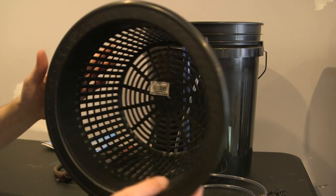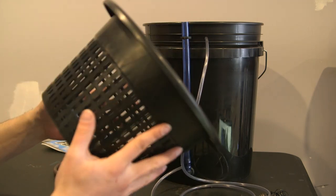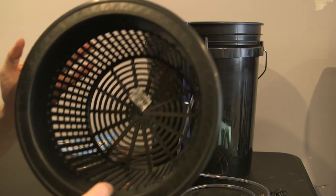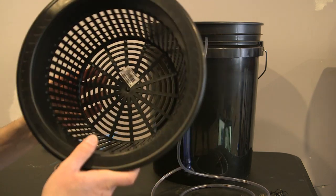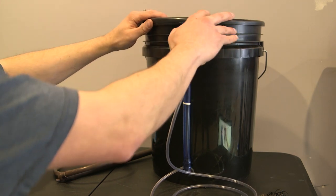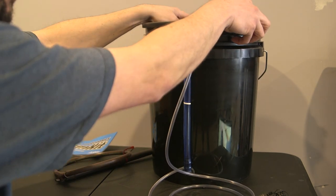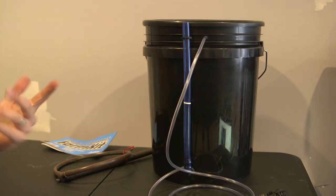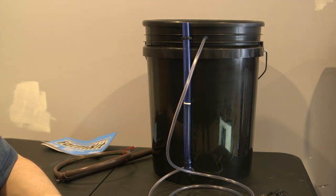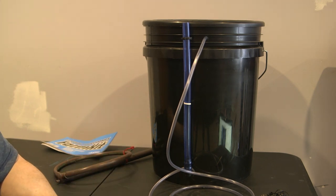This is a 10-inch net pot because I'm going to have some big plants in here — they make these in multiple sizes and this was about four bucks at the local hydroponics store. This just goes right up on top, clicks down, and there's your DWC. Super simple, took less than 10 minutes including filming. I've got three more buckets to do and I could do all three in less than five minutes.